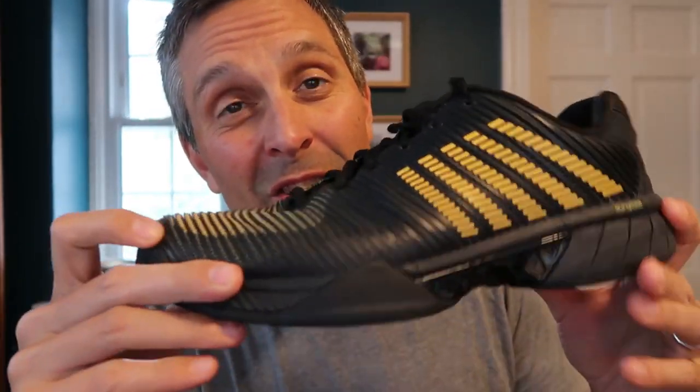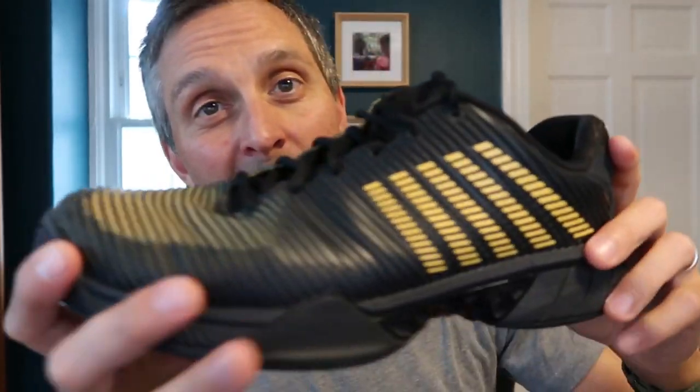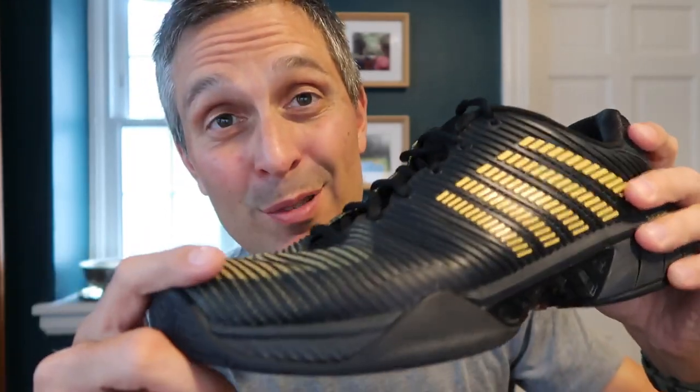The main drawback of all that cushioning is that they weigh kind of a lot. These are 415 grams on my scale — I'm a US 11 and a half. That's pretty heavy compared to that Asics I just showed you, about 25% heavier.